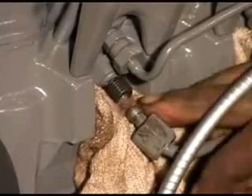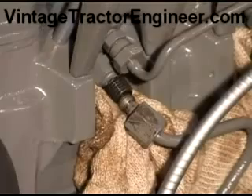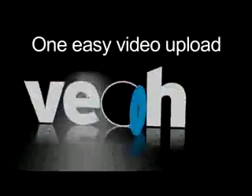We can see now we're getting fuel up through the pipes. We can start and fit them back to the injectors now. Good luck from the vintage tractor engineer — see you next time.